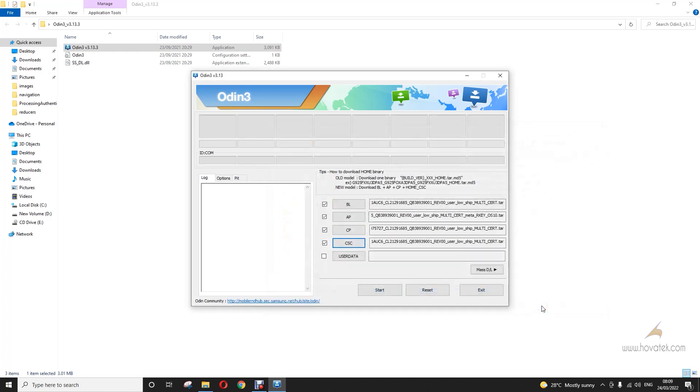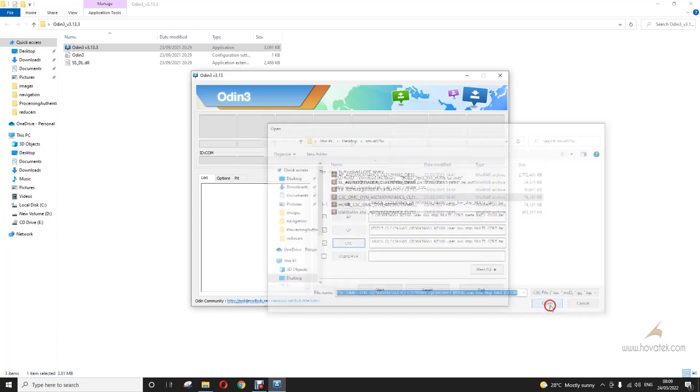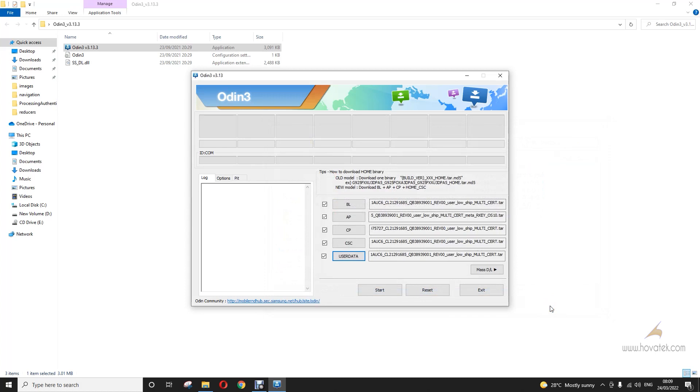If you intend to retain your data, you load Home CSC and stop there — you are good to flash. But if you want to do a clean wipe, you load regular CSC, and then you can load user data depending on your version of Odin and the availability of that file in your firmware. I want to do an un-root and a clean wipe, but if you don't want a clean wipe, just select Home CSC and stop there.